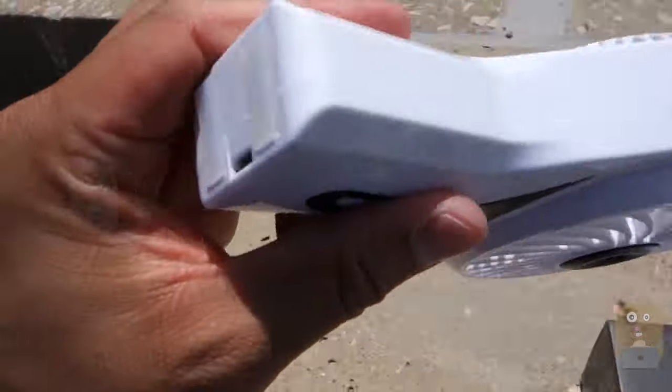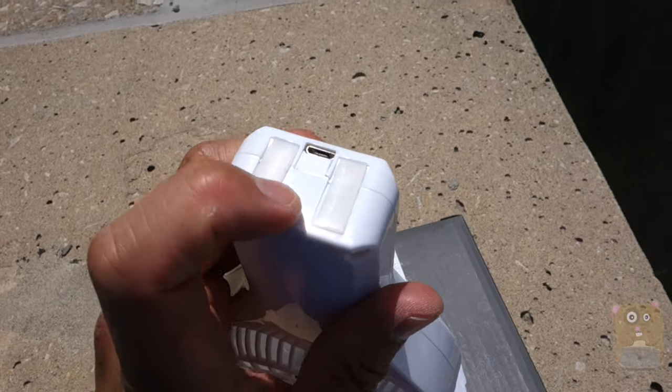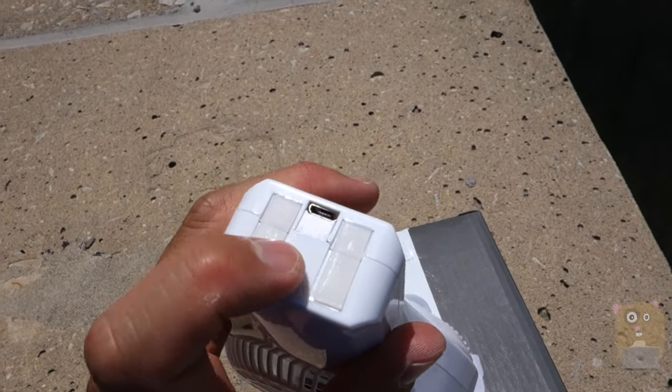Turn that off. On the bottom over here, this is the micro USB port for charging this unit.